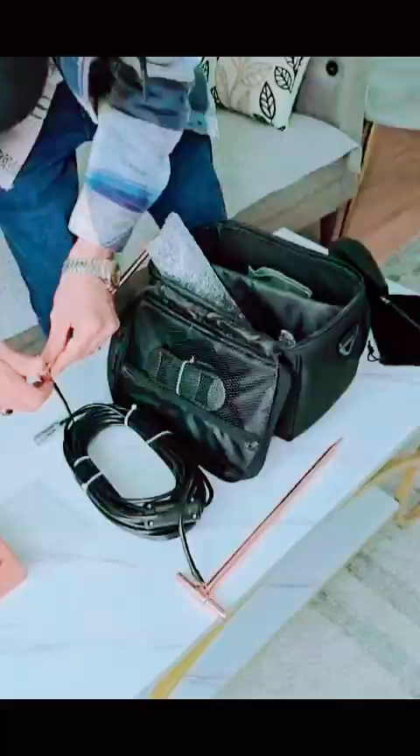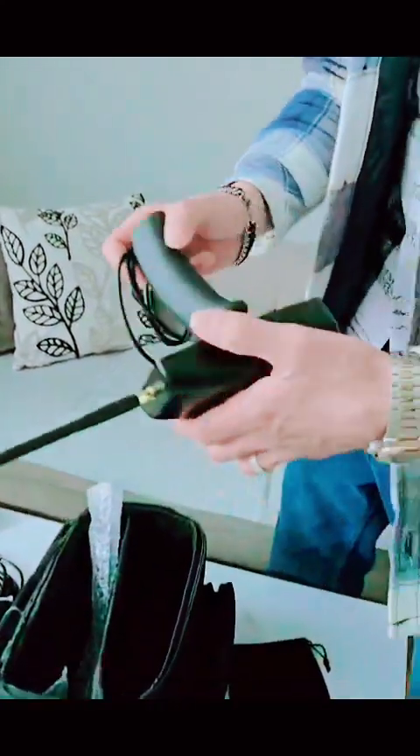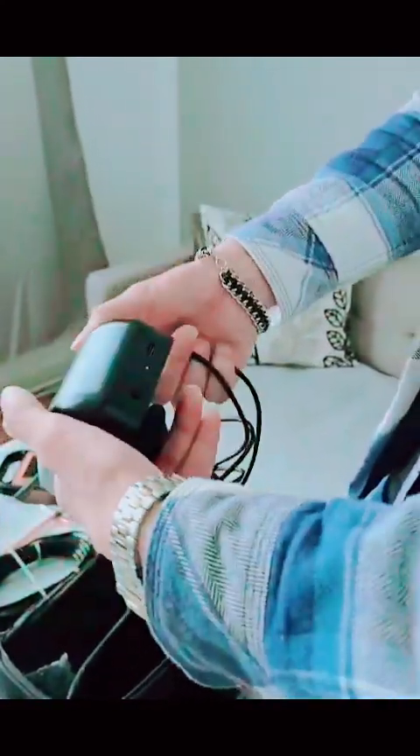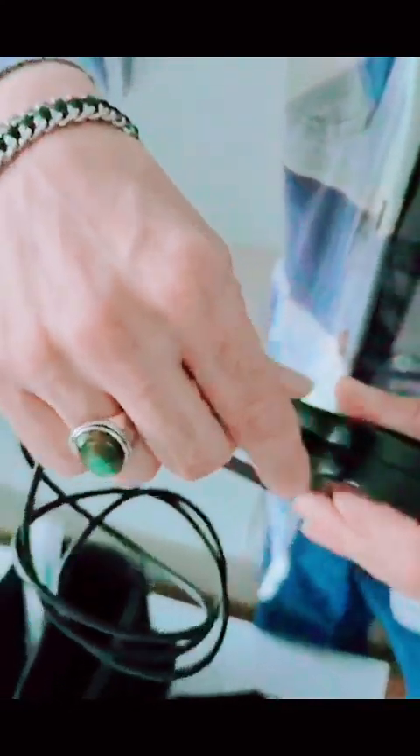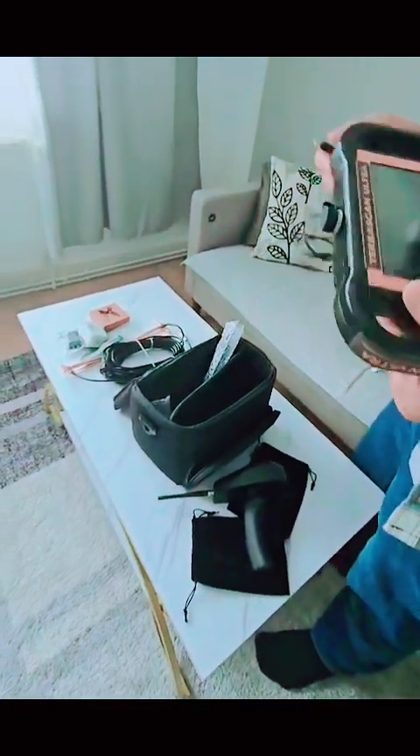Now we have all the systems: the resistivity detection system with the main unit, and the Long-Range system. We also have the accessories — an adapter charger and USB cable. This device charges like a mobile phone via USB. The main unit also has a USB charger port and an SD card slot. Any image or detection we do can be moved to a computer for full inspection.